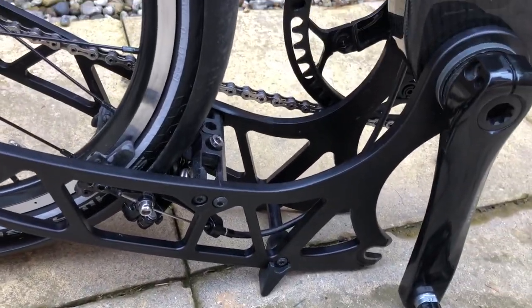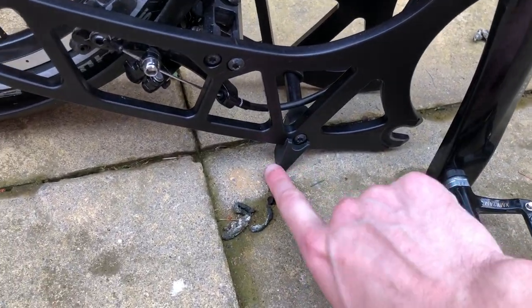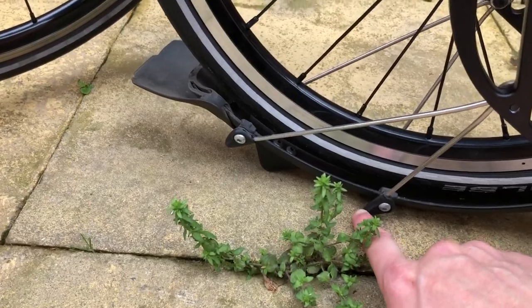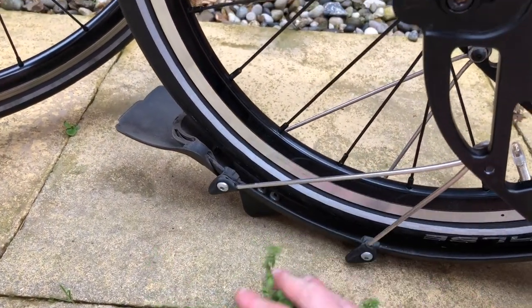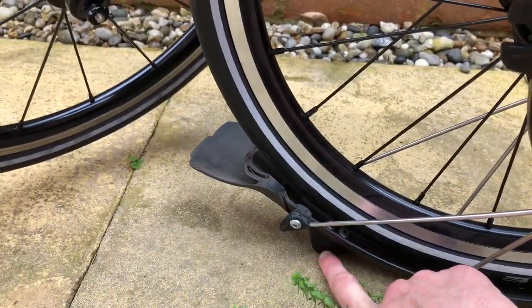One of the questions asked was about the feet. You can see that the bike rests on some 3D printed little feet at the bottom here, and there are some feet on the fender as well. Excuse the weeds there — so a couple of feet here and there's a bigger foot at the back.